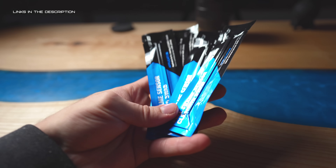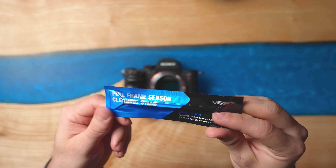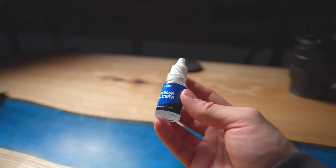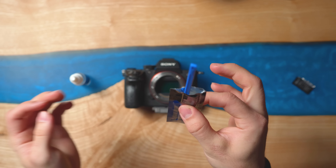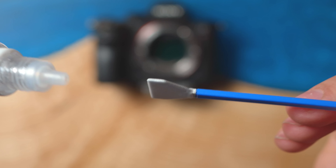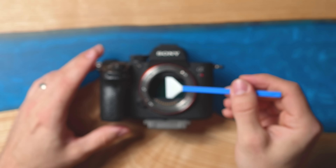Now flip the camera over. Grab one of these — a VS Go full-frame sensor cleaning swab — and make sure you have a couple, because these are not reusable. Once you've used one, throw it away, as reusing can damage your sensor. You also need the sensor cleaning solution. Open the swab package without fully removing it, then open the solution and apply a couple of drops until the full edge of the swab is covered.